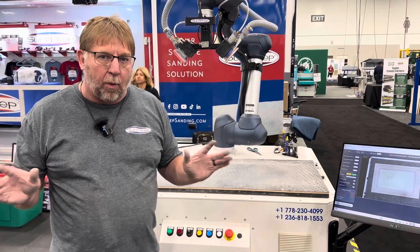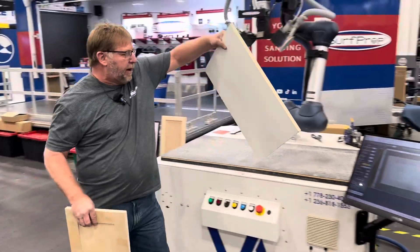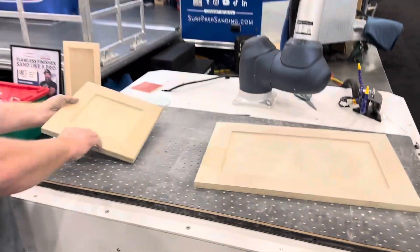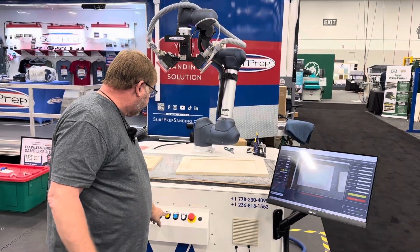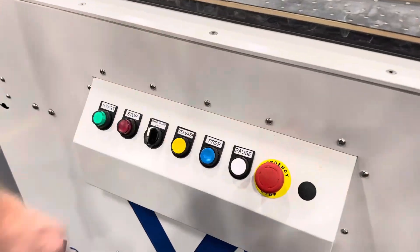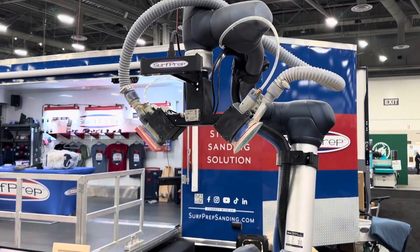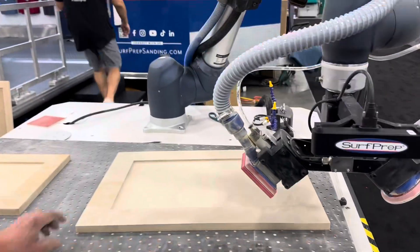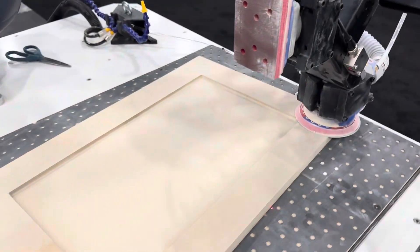The cool thing is you don't have to worry about where you place the door. So for instance, if I have two doors that I want to place on there, I can take this door and place it here, and I can take this door and place it here, and the machine is going to do everything. I'm going to come up, press the button, press the release button, press the start button, and from there this thing is ready to go. As you can see, it already has vacuum on it so the part is going to be held down. It's already created the program and it's ready to go.